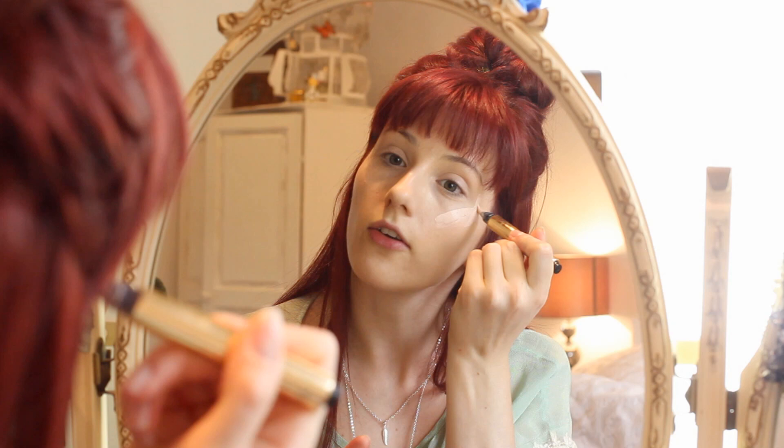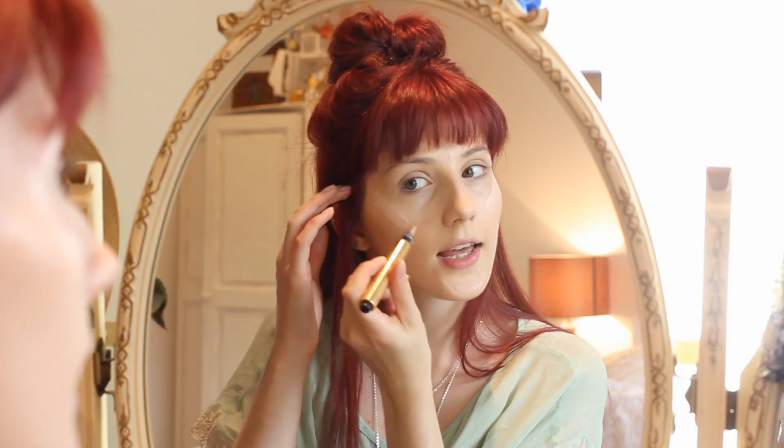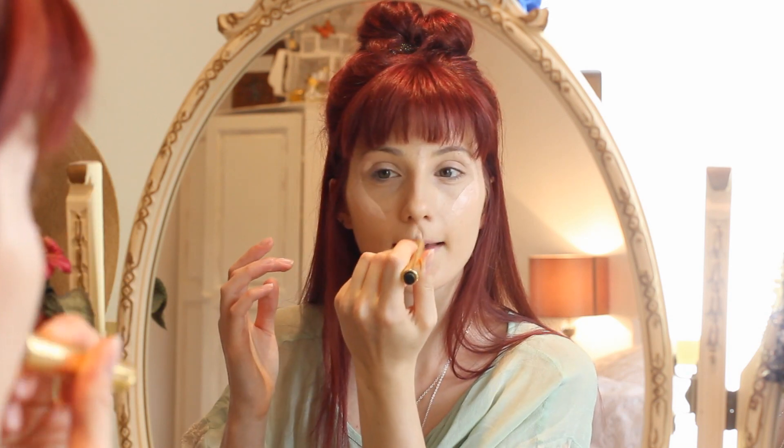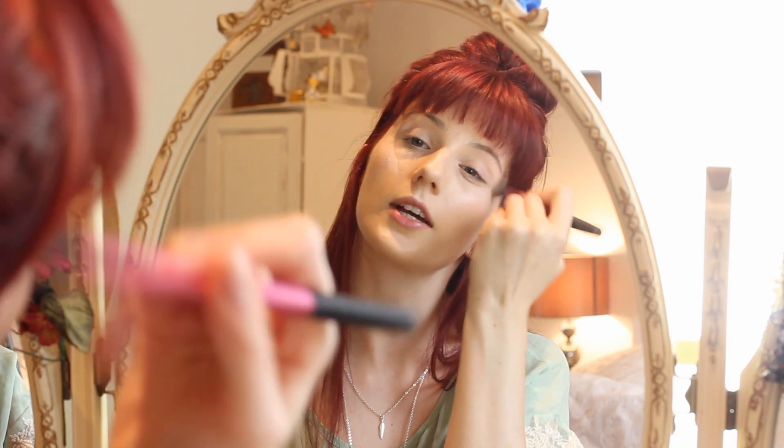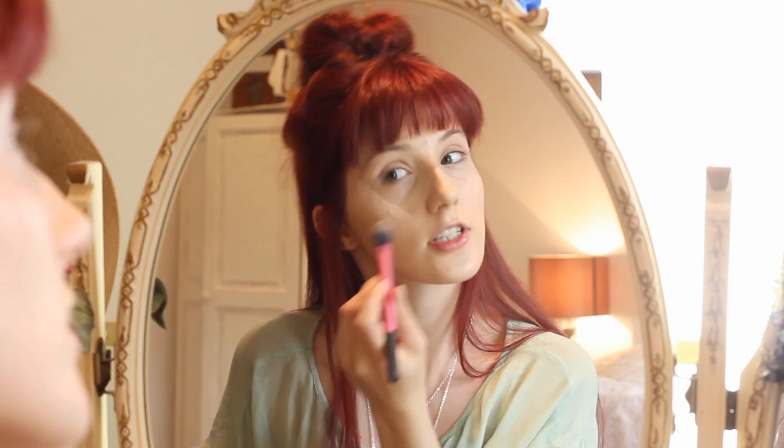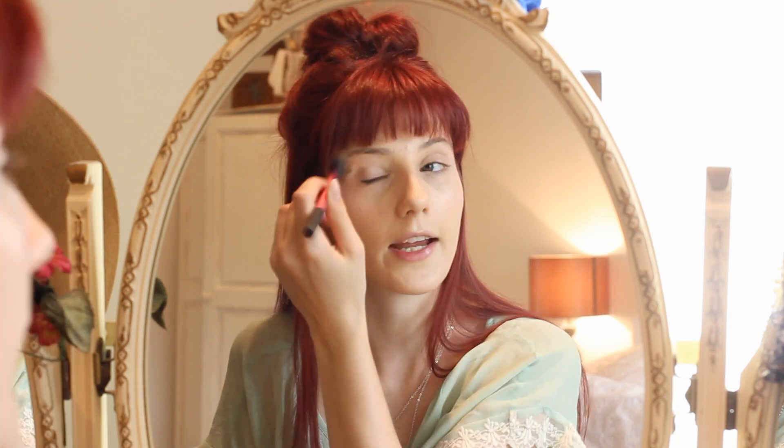I'm going to go in with the YSL Touche Éclat radiant touch highlighter, taking it onto my cheekbones, the brow bone, and into the cupid's bow to give a little highlight in the centre of the face. I use my Real Techniques setting brush for this because it's really light and doesn't buff it into the skin too heavily. This is so sheer it doesn't need a lot of buffing, and it complements the foundation beautifully since they're from the same range. It's so much nicer than a powder highlighter and gives a more natural glow.